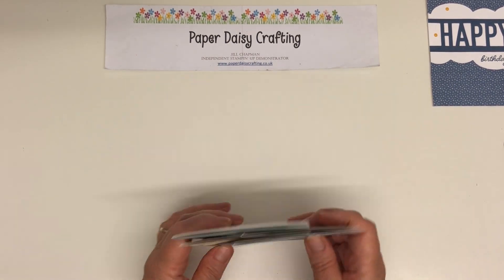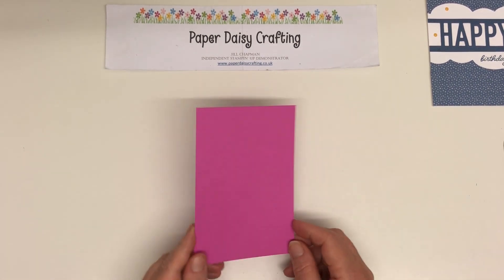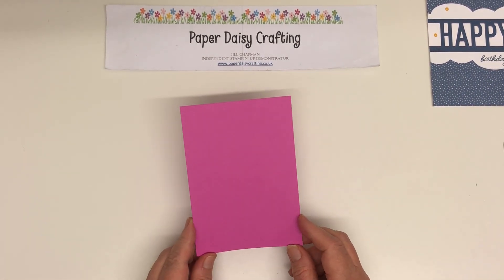So we're going to make a birthday card in Magenta Madness today. It is very, very in your face, this colour, but it is a lovely pink and I think I'm going to grow to love it.